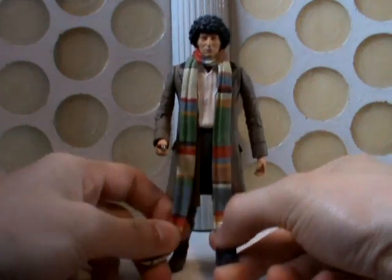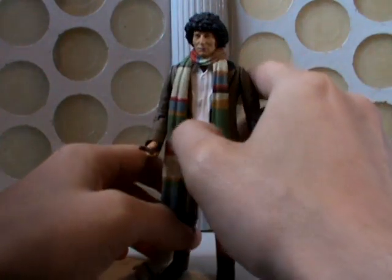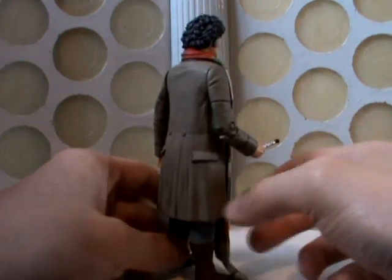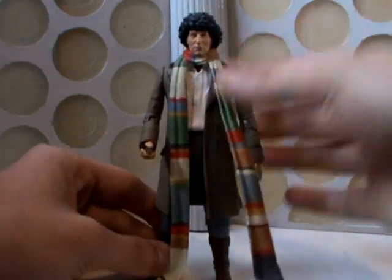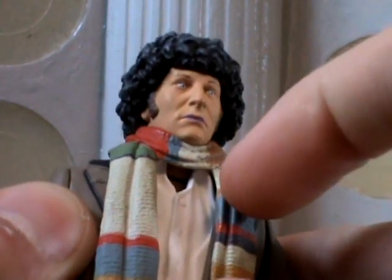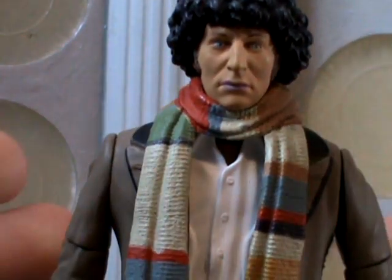Unfortunately, Character Options haven't bothered doing this properly. They've reused the old scarf, which looks completely wrong. The coat itself really needed to be a new sculpt because of the lapels — they should have been popping up. It's just the old Pyramids of Mars coat repainted. Colour-wise it looks really nice; it's a sort of nice tan colour with all the little black outlines. But it just doesn't look correct. The scarf doesn't sit on the body correctly because of the shirt — the colours of his shirt are pushing the scarf off, which in turn is pushing his head off. Evidently this scarf was never designed to work with this figure.